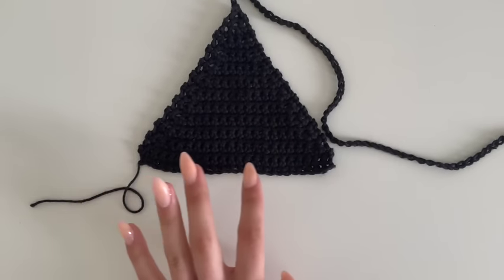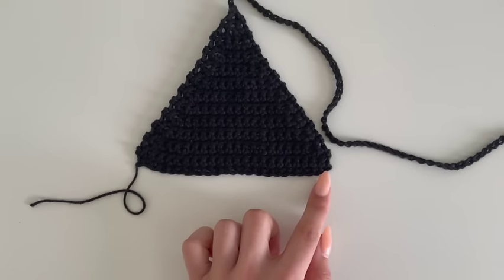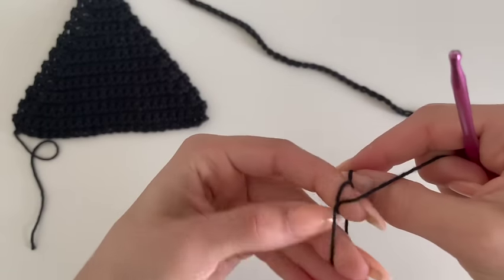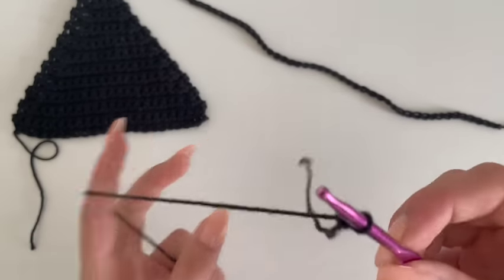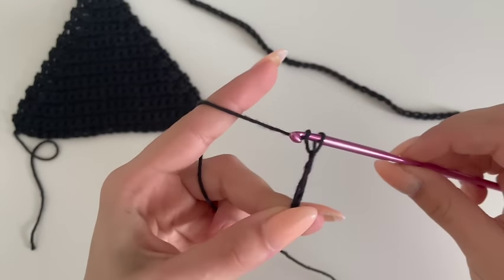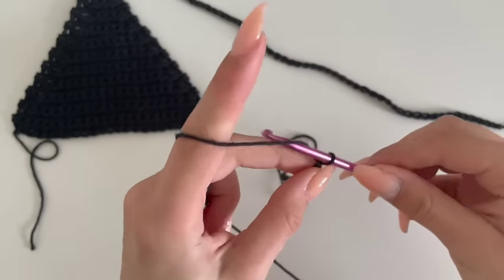We will start off by chaining as many as we need to fit our chest. I've chained 23 which gives me 22 stitches. Just measure your cup or current bikini top in a triangle shape to see how much you have to chain. To start off, make a slip knot and chain 23. I would recommend making an even number plus one, so like I did 22 plus one.